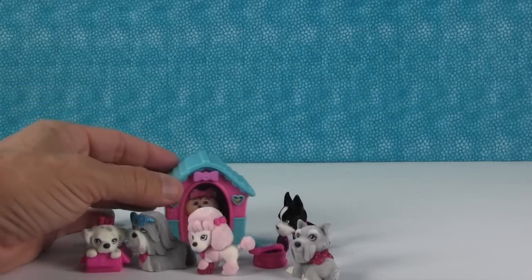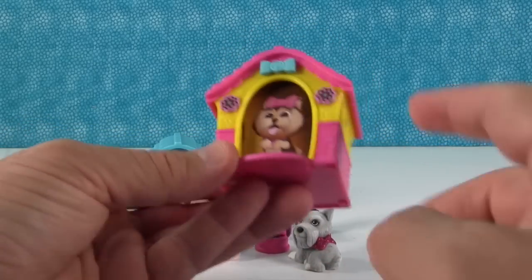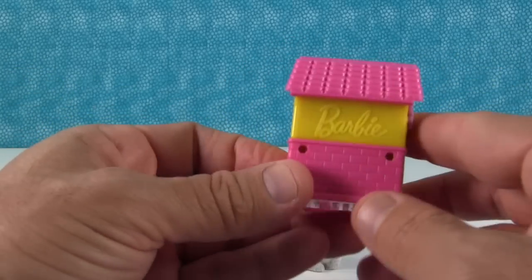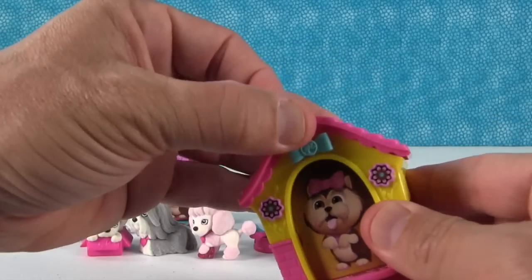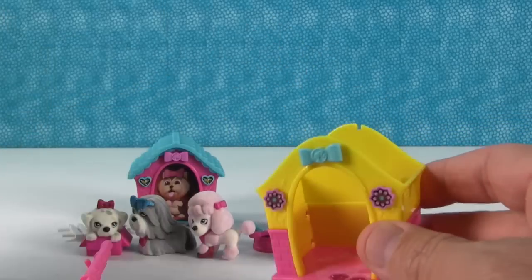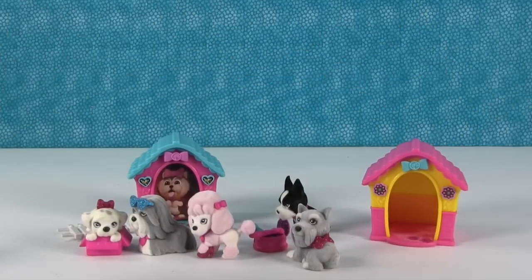Now let's take a look at the pink package. This comes with the exact same insert as the blue house, and the house is completely the same — just a different color scheme. The roof comes off so you can take your little cardboard insert out.